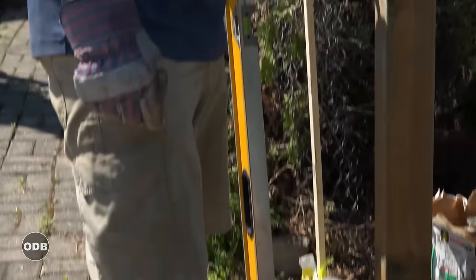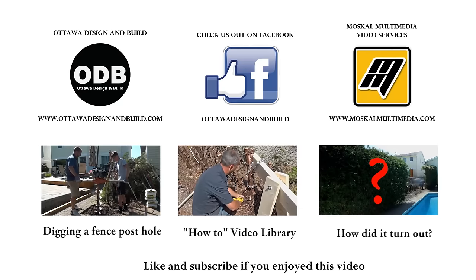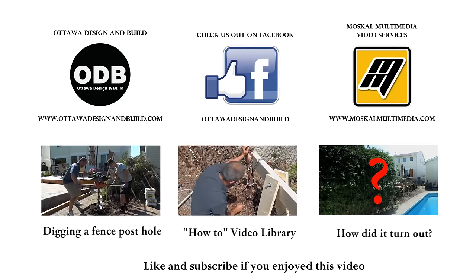Thanks for your help — couldn't have done it without you. For more tips and tricks on how to renovate your home, make sure you subscribe to our channel at Ottawa Design and Build here on YouTube.